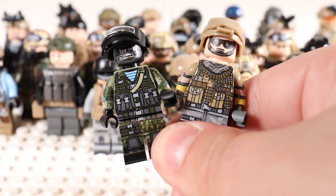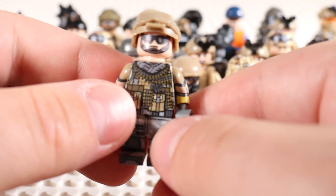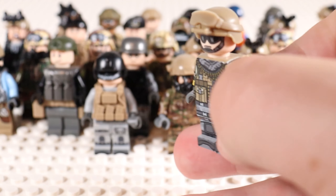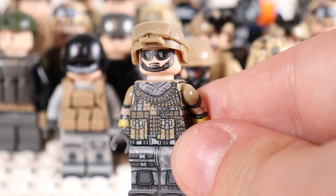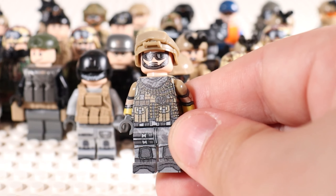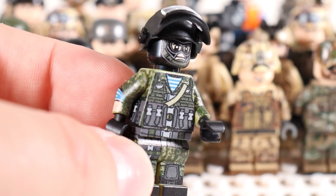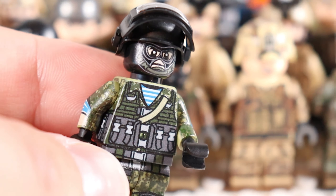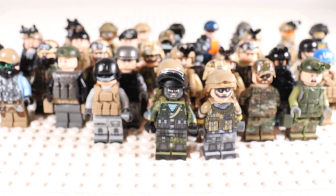I've got two here that actually come as a pair, and I was giving these away but no one claimed the giveaway prize after three different winners were called. We've got a US heavy gunner from Battlefield — I think in particular it's from Battlefield 4, one of the all-time GOATs of FPS games. This guy looks so good; Brick Tactical did an amazing job. And then equally, the Battlefield Russian heavy gunner also just looks fantastic. I love those two minifigures — they go so well together.